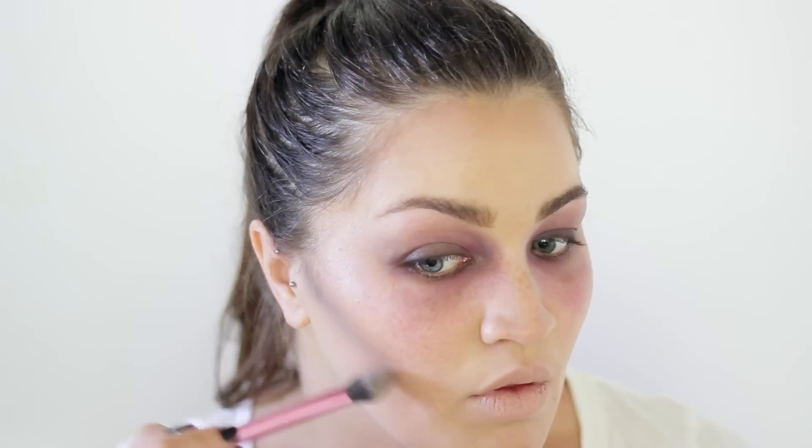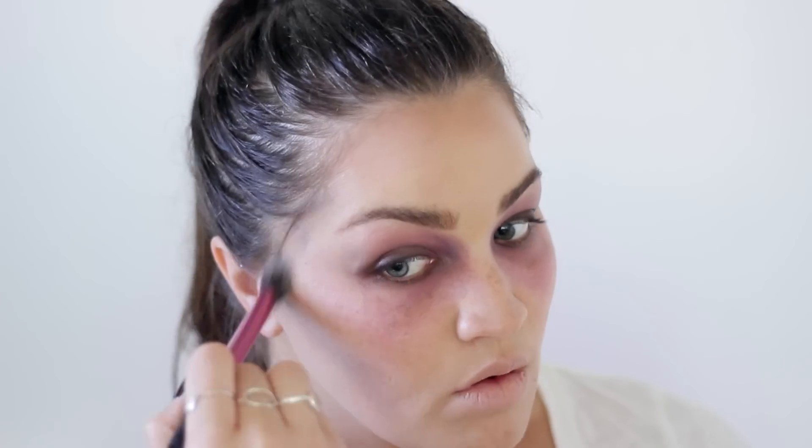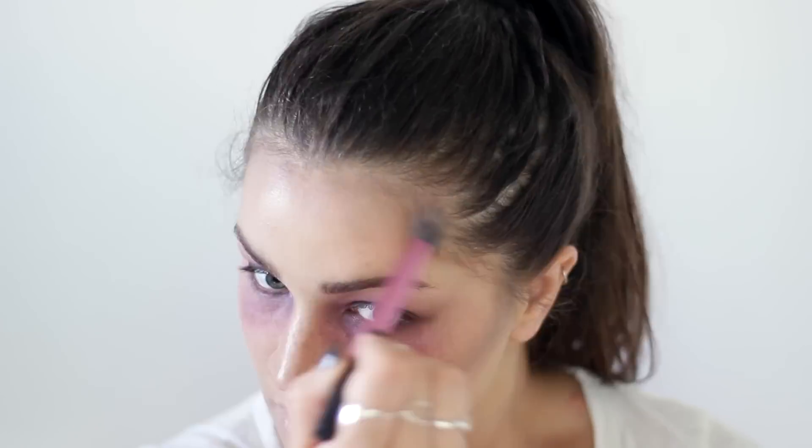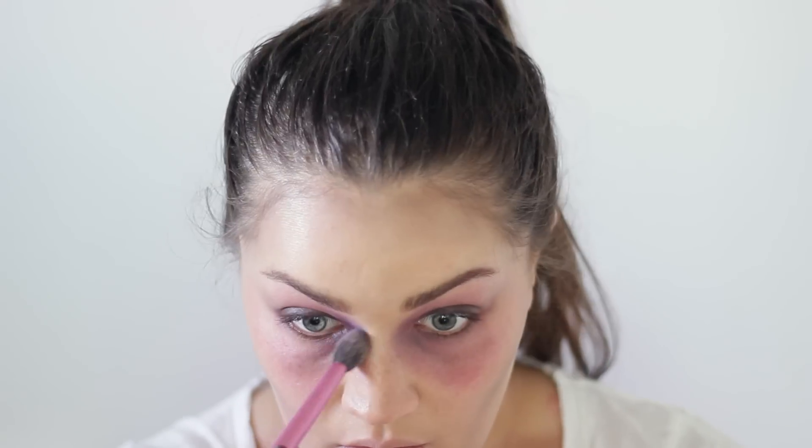My eyes look bruised now but I'll add to it later. I wanted to block out my lips completely because I want to start looking a little bit more dead and crazy, so I used a concealer. Then to intensify that contour even more I went in with a gray eyeshadow, focused right underneath my cheekbones, not blending too much — just to make myself look even more hollow.